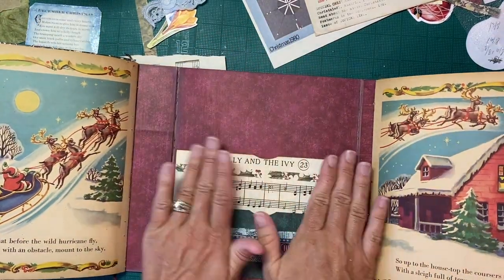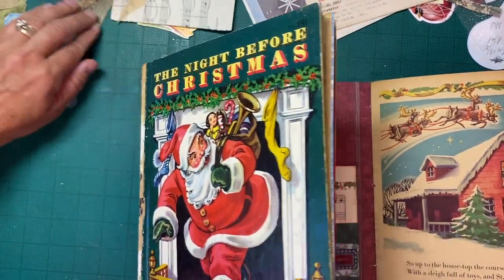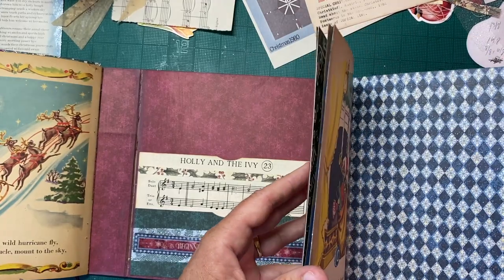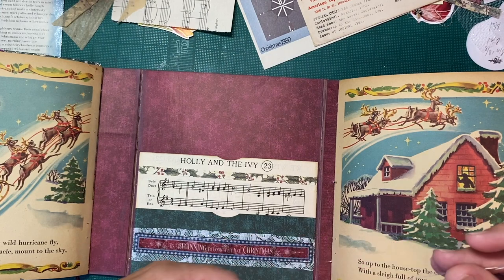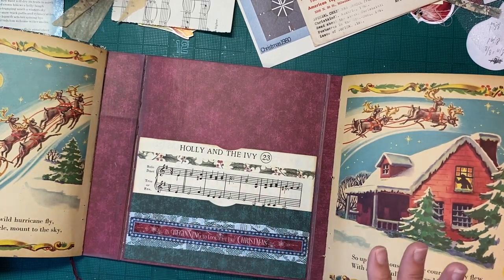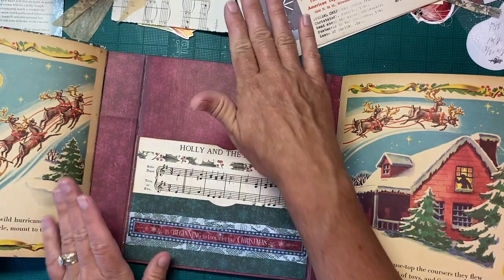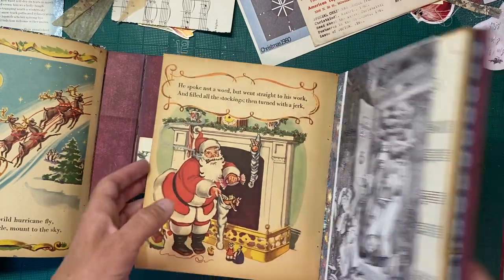A few answers to comments and questions — somebody said I do the hard parts off-film, and I think that was in reference to sewing in the signatures of the reader's digest journal cover. I don't sew signatures in on film; I've said that in previous videos — there are so many people who can do that much more effectively than I can. Somebody also asked if I used art glitter glue, in reference to using PVA glue on the cover — yes, I do use art glitter glue, I just haven't used it yet in this video or this series. And Susie, your Mike Myers story — I cracked up laughing, I seriously did! Thank you for that funny story.